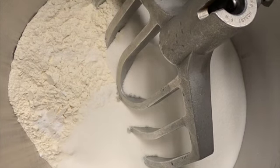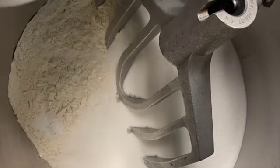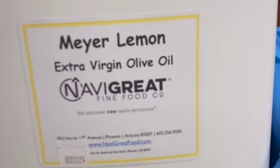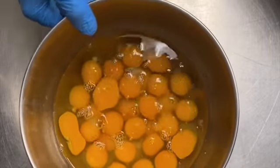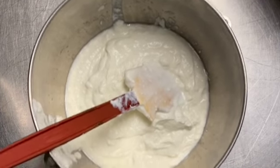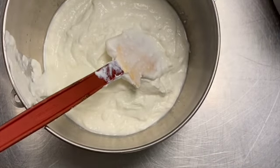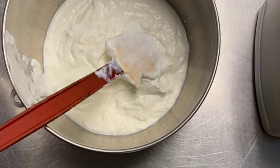First we're going to need AP flour — one and a half pounds of AP flour, one teaspoon of baking powder, one teaspoon of baking soda, and half a teaspoon of salt. Then 12 eggs.